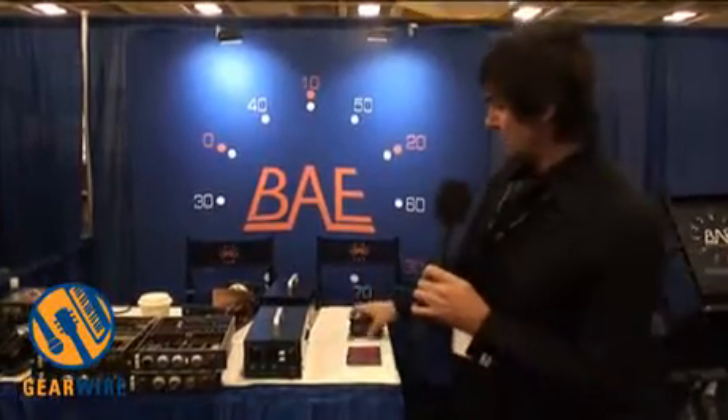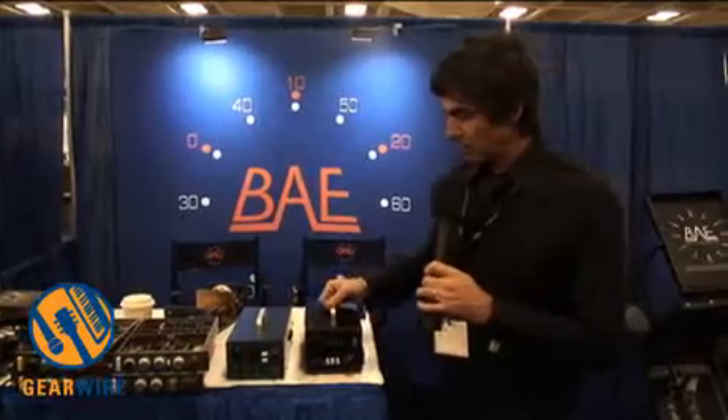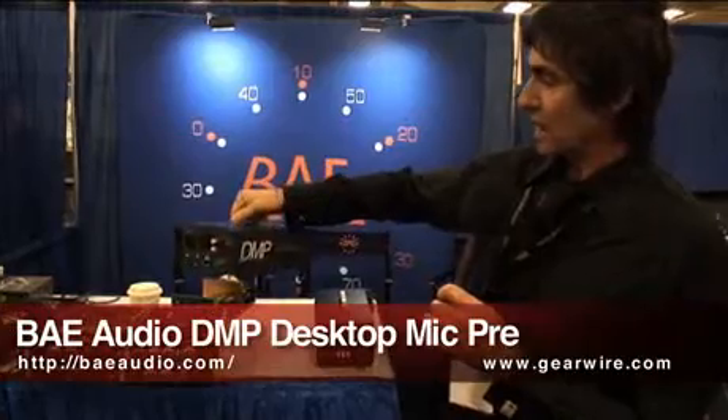Hello there. I'm Mark Luffin from BAE. We're here at AES 2010 with a couple of new products to show you. First one is the DMP, which stands for Desktop Mic Pre.